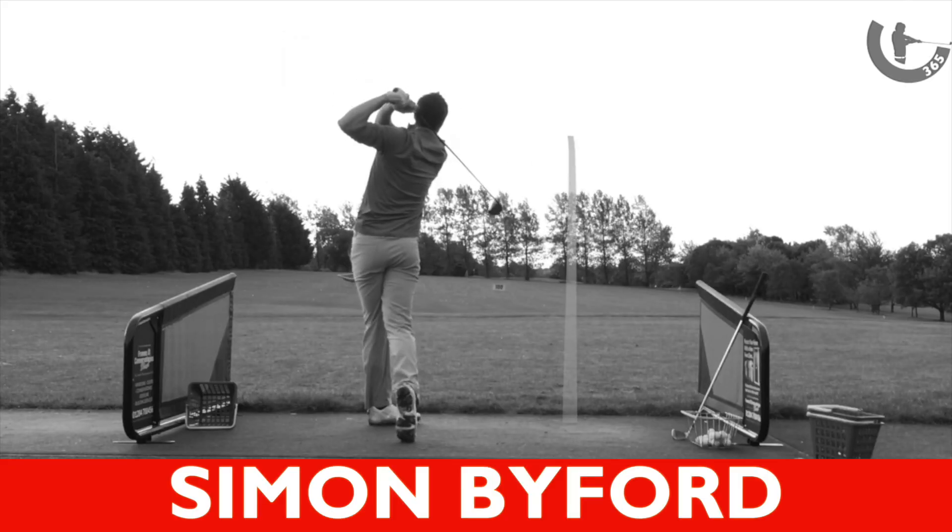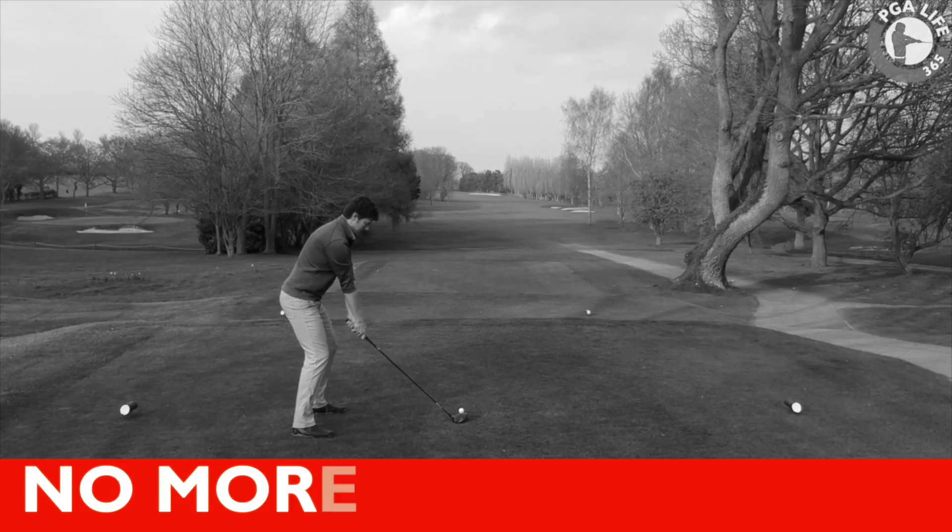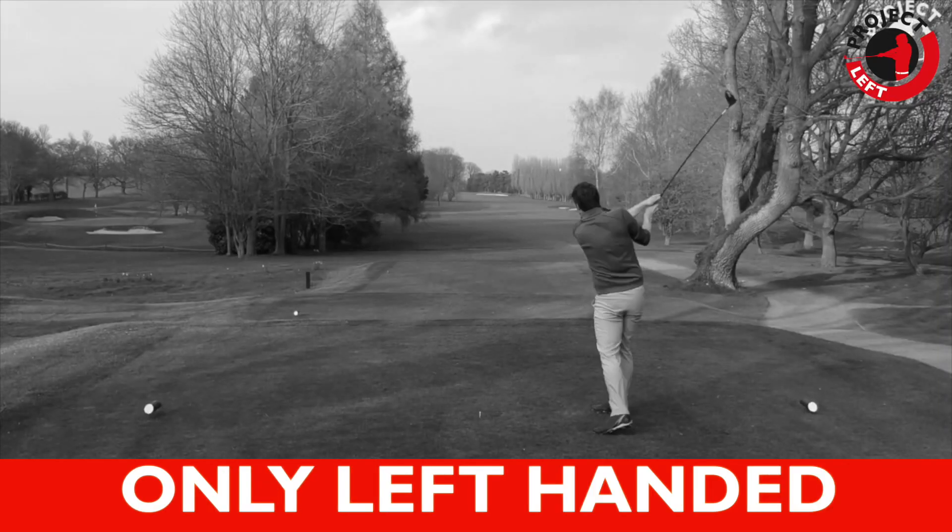Greetings guys, Si here and welcome back to Project Left. So today we've reached the letter X in my A to Z roundup and it's going to be quite an interesting one. Let's dive straight into the swing software and let's check it out.